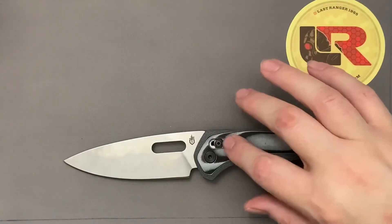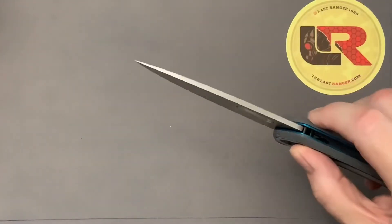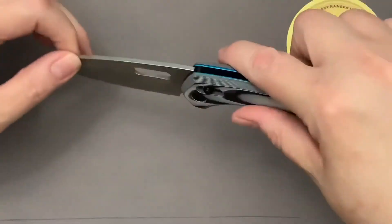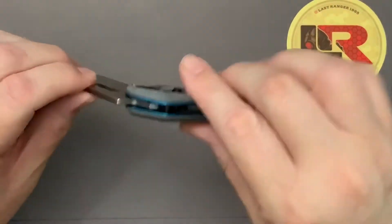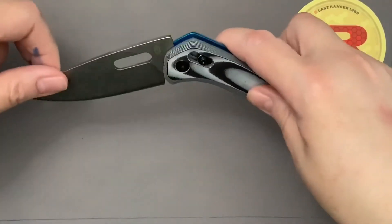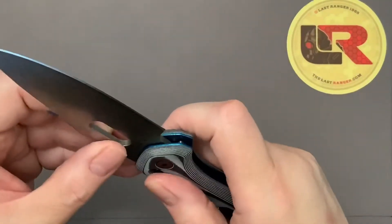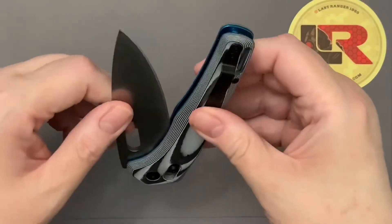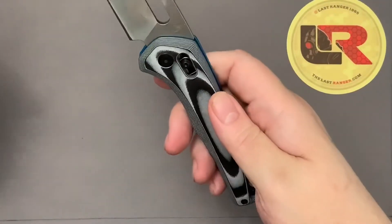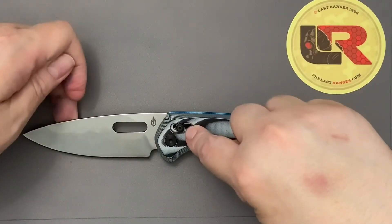The biggest selling point of this knife is the access lock. Even if you can't flip it open easily, I don't think you can buy an access lock this cheap anywhere else. There are probably other knife manufacturers with a cheap access lock, but I think this is the cheapest. And this lock is excellent — other than that, I think the only thing that's good about this knife is the access lock.